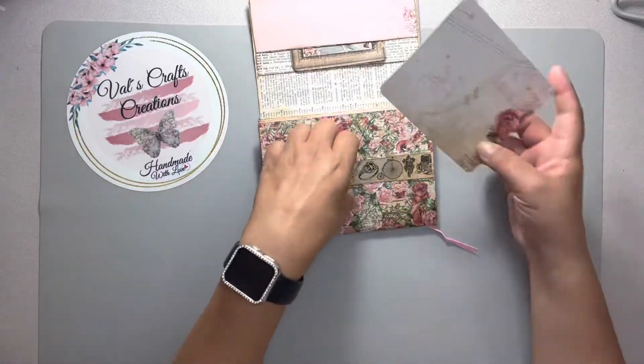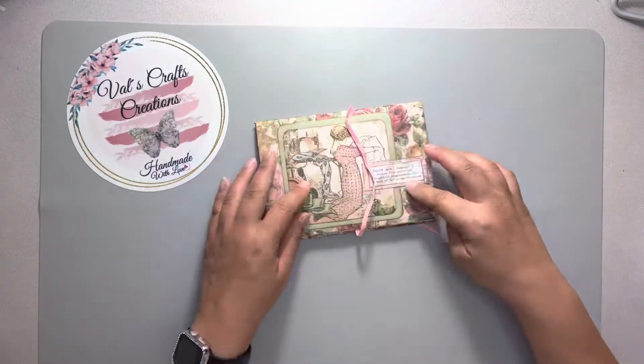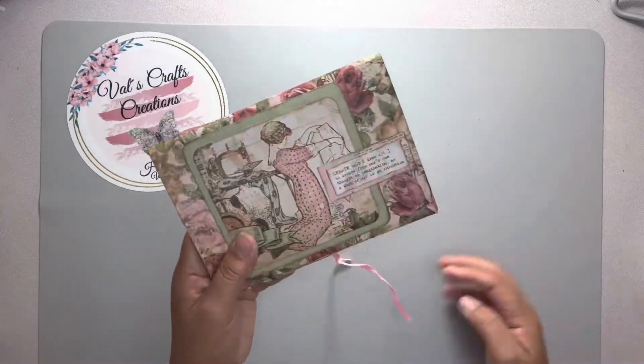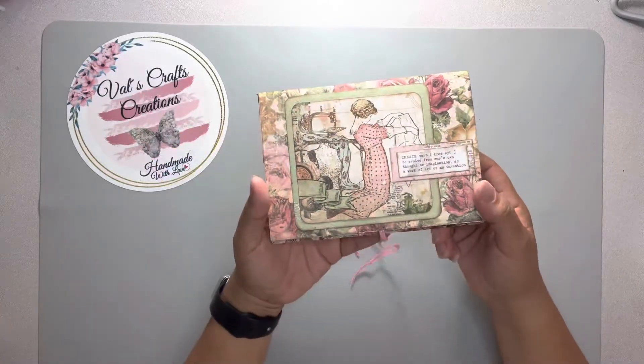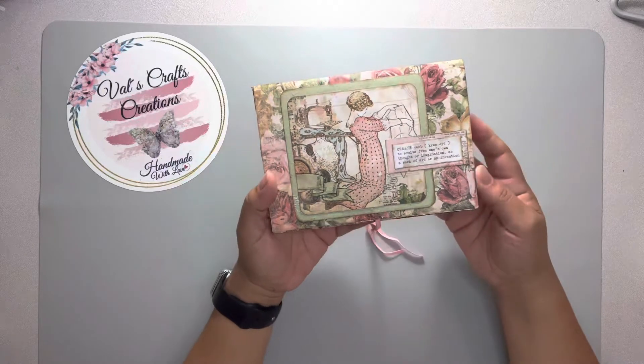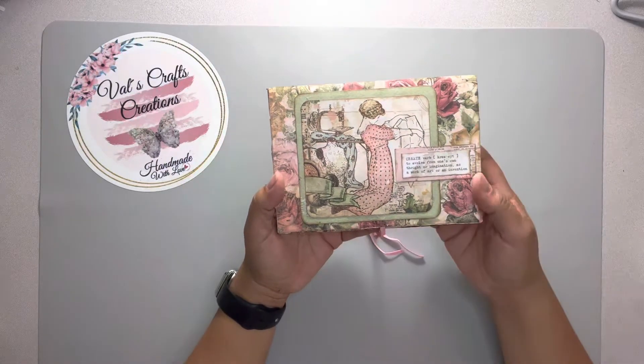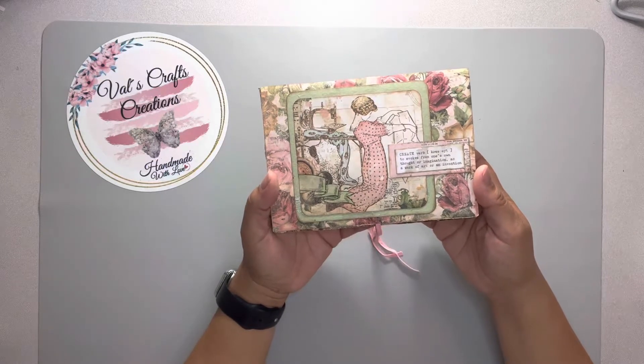Here you have a belly band with another journaling card, and then this is the front. I hope that you like this and I want to wish everybody good luck. Thank you to everyone for supporting me on this journey and for subscribing to my channel.